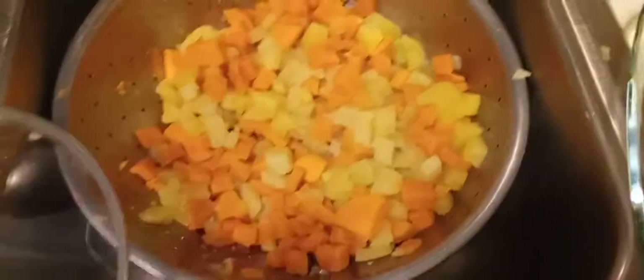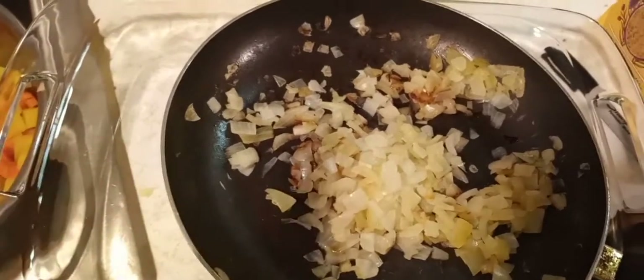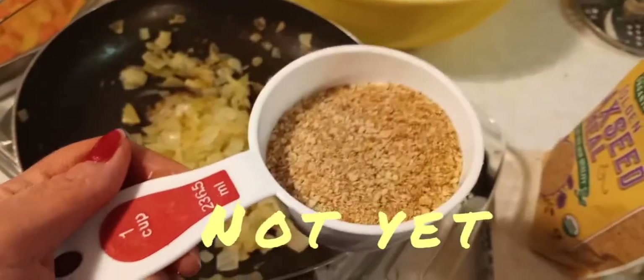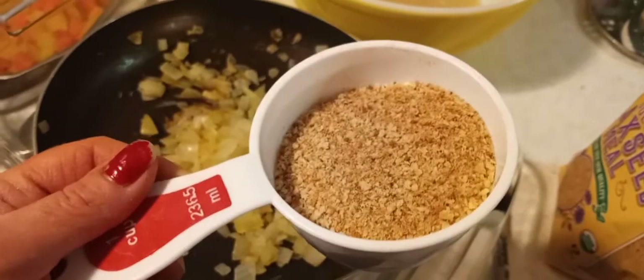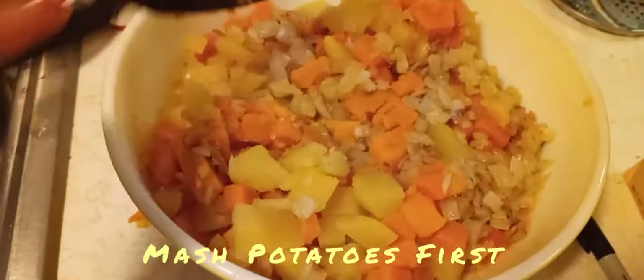Now to put the potatoes together, we're going to dump them into our flax egg mixture along with our onions — we used about a cup of onions, give or take. Then we're also going to add in two-thirds cup of breadcrumbs. If you don't know how to make homemade breadcrumbs, that recipe will be on my channel. Then we're going to add about a cup of flour to start. Now the flax eggs and potatoes and onions are in — we need to mash this.